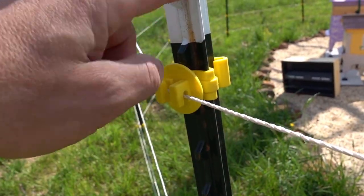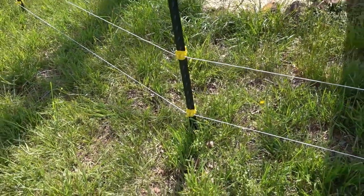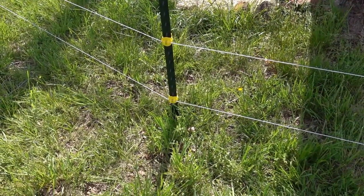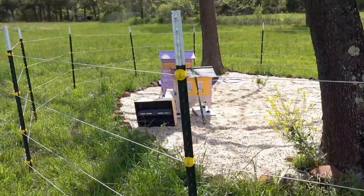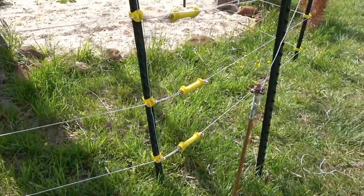Because if this touches metal, it's going to ground and that's going to mess up the circuit. I've got the bottom one at about eight inches, and the rest of these sort of evenly spaced above that, all the way around.